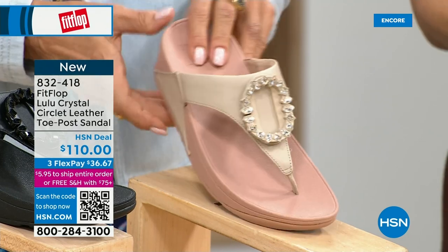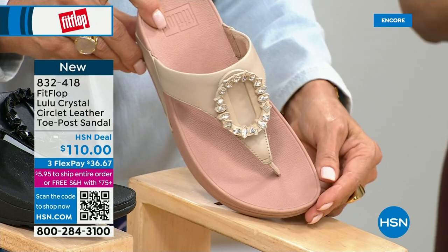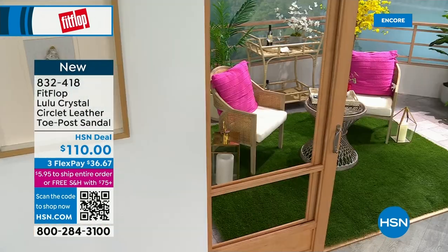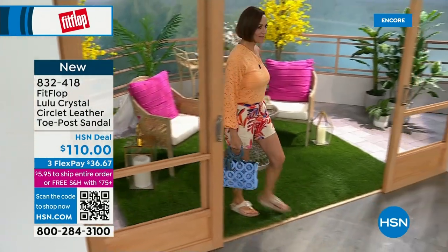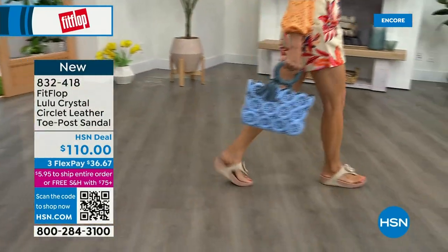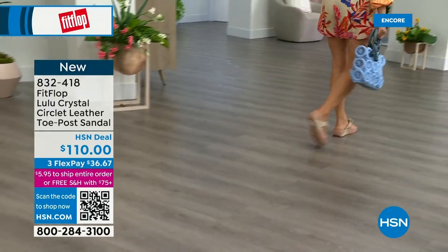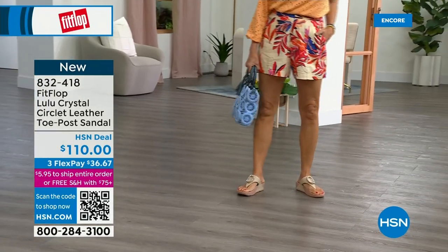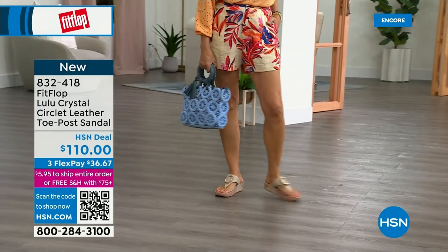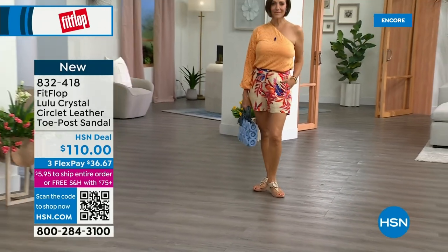This is that micro wobble board technology that we showed you before with the Today Special. This also has a padded toe post, and underneath we have a padded upper just like with the Today Special — a microfiber lining too. So this is really, really soft on the foot. But this is just, I mean, this is glam. This is wow.